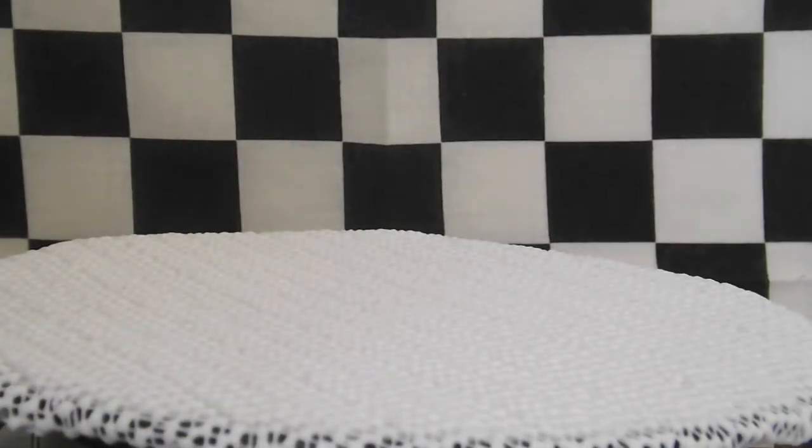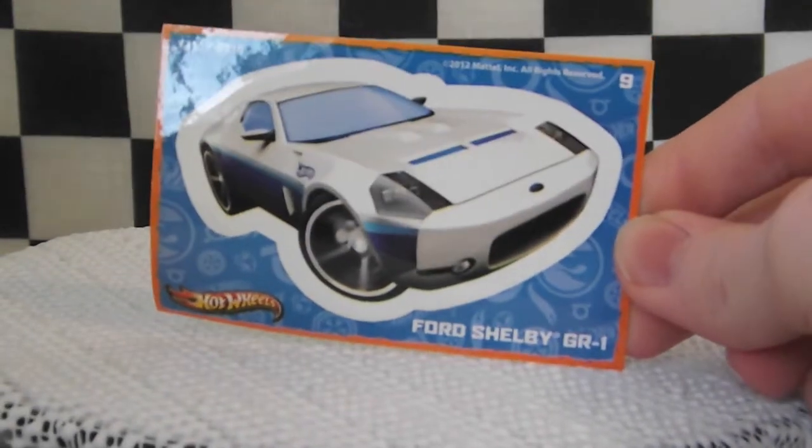Here's the package. There are 12 cards to the series. Here's a sticker that comes with it — it says Ford Shelby GR1.